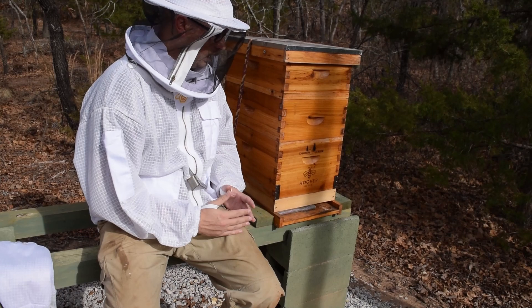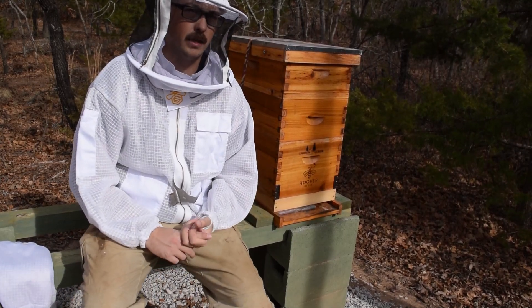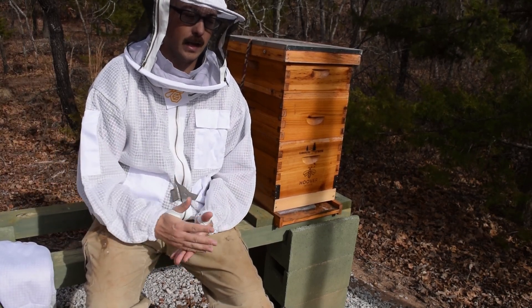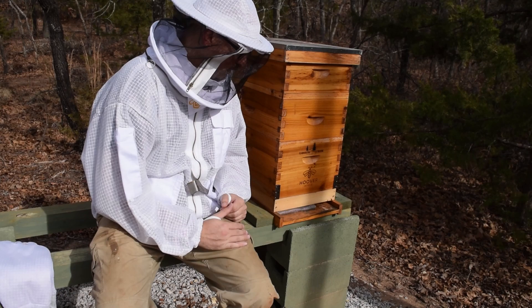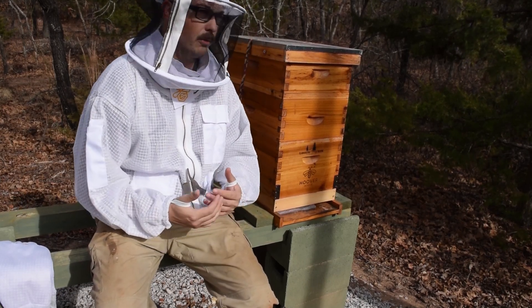It's a good idea to do oxalic acid vapor or oxalic acid dribble into early December, late December, even into early January. I like to do one around the last week of November and then again the last week of December, which is what I'm doing now. You could do vapor or you can do the dribble — I prefer the dribble method, but either one works.